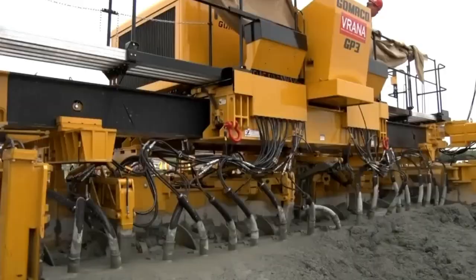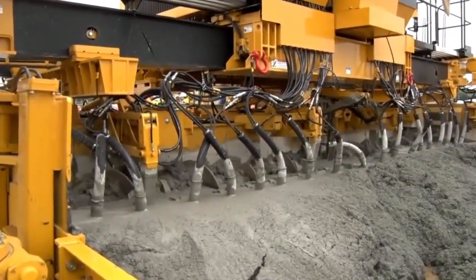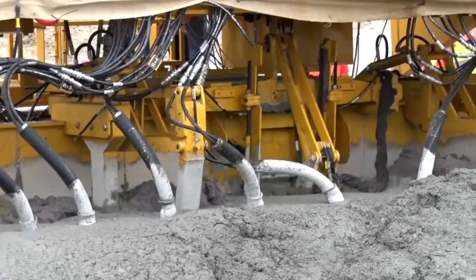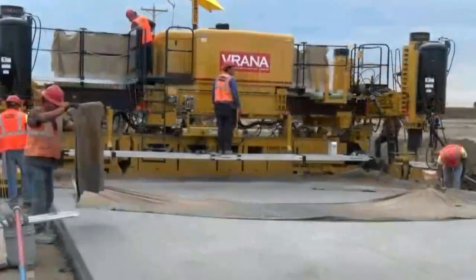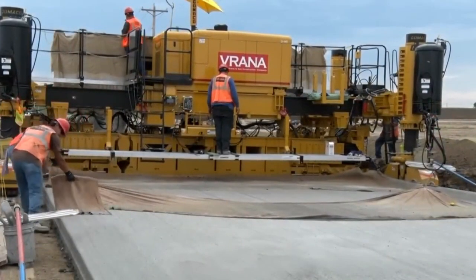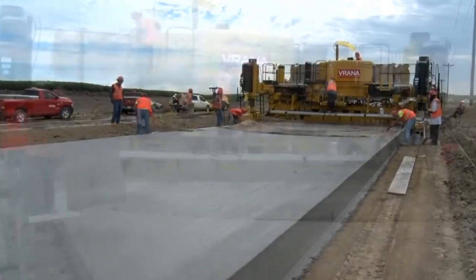It's a concrete saver too — it molds channels to perfection, slashing concrete losses. Packing a punch of 300 horsepower, it can churn out 100 to 180 cubic meters of soil per hour, depending on the soil's strength. And it digs down three meters in one go.